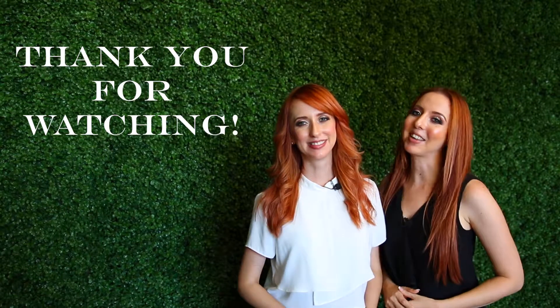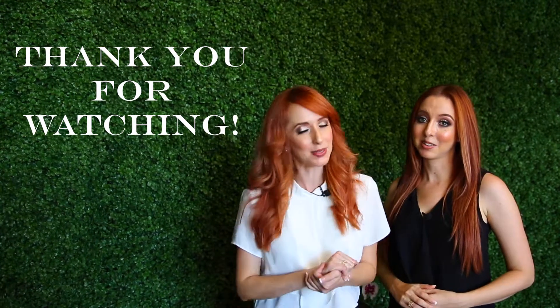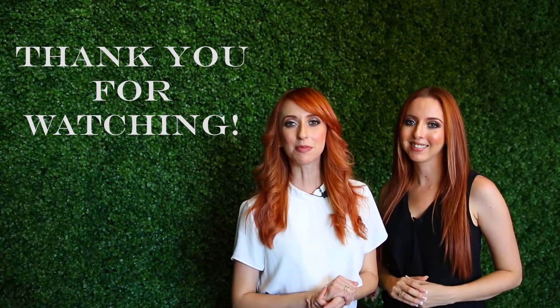Remember to support your local florist — these are artists that create art on demand and make our lives more beautiful. Thank you so much for watching Think Outside the Vase. If you like our videos, please consider subscribing to our channel — it helps a lot. We will have new videos every Friday. Please check out our website ThinkOutsideTheVase.com for even more floral and event design content.